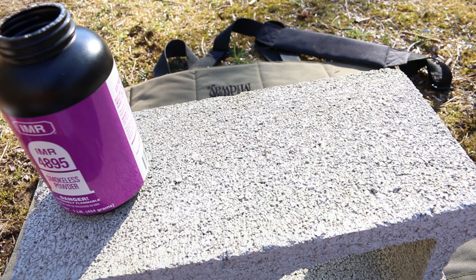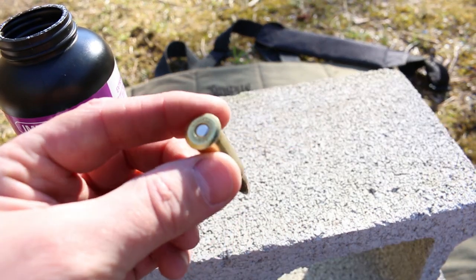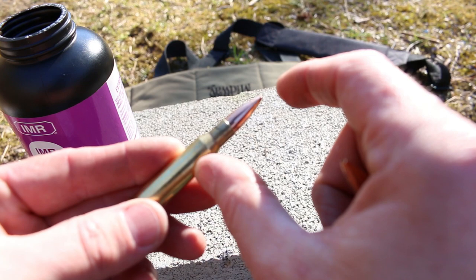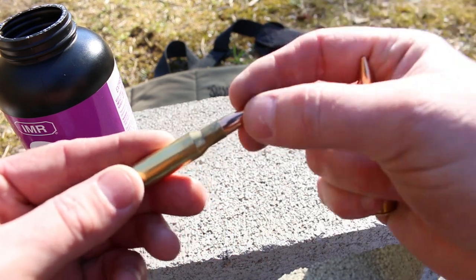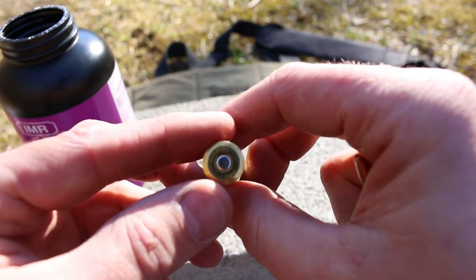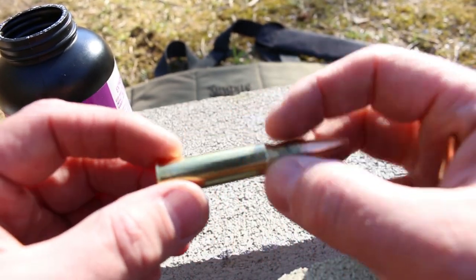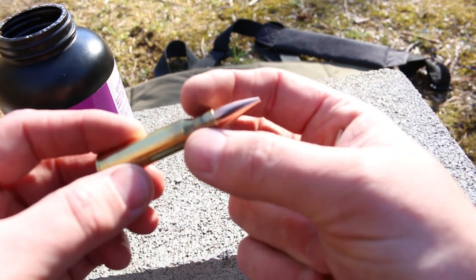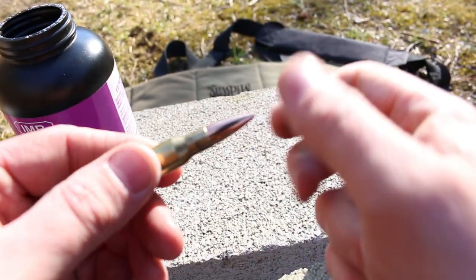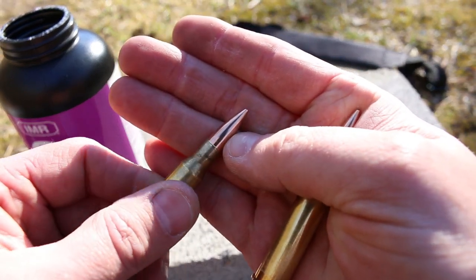Now before you go up and make a bunch of these, what you want to do is go and make sure that these are going to chamber in your gun okay. If you try to make your overall length too long, the bullet will actually interfere with the lands of the rifling. That can be bad and dangerous. So when you go to close your bolt, it might be a little bit tight just because of the nature of only neck sizing. But if it's really, really hard, you might want to pull out your round and inspect your bullet for marks from the rifling.